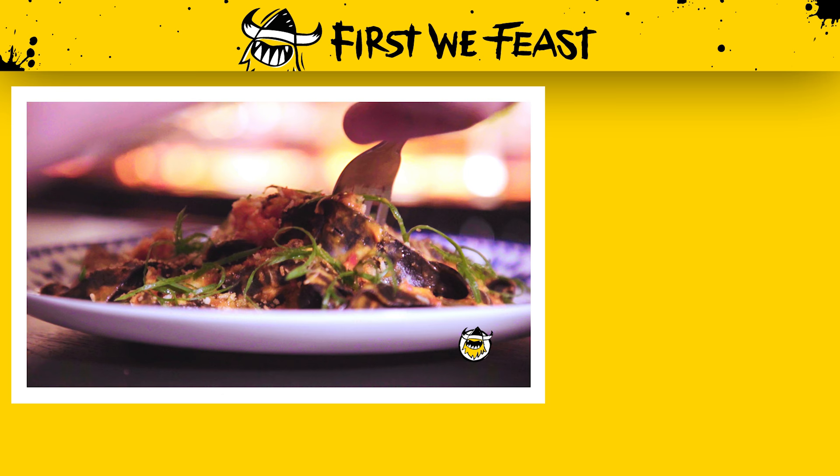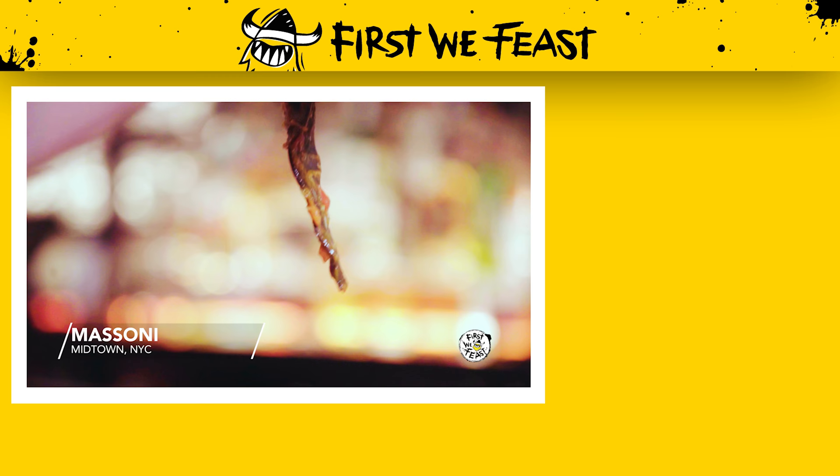I'm always kind of mesmerized by that color — it's beautiful. The red and the flecks of white over the black pasta, to me it's a beautiful play of pasta.